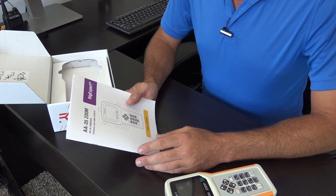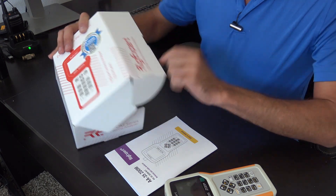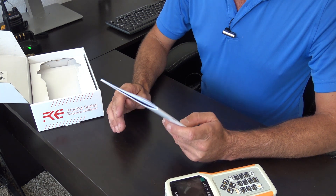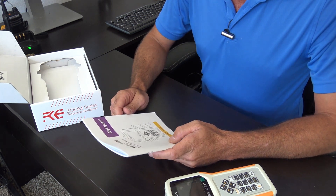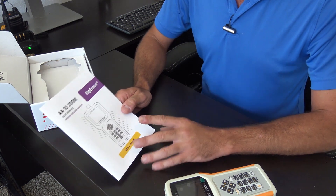Rig Expert antenna analyzers have a two-year guarantee on all their products — they want to stand behind it. They also have a large user base online with support groups, firmware updates, and contact information so that you are not left in the dark with their products.